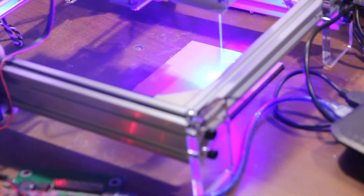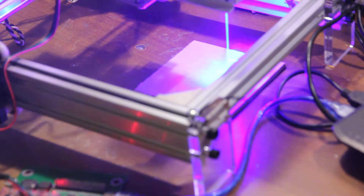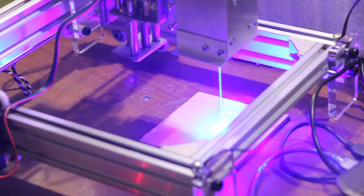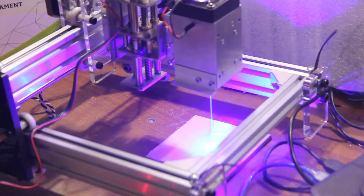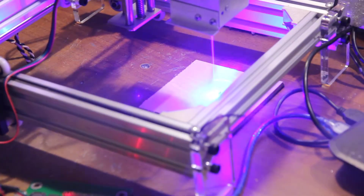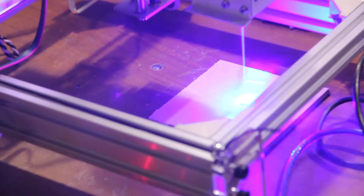Also, keep in mind that if you do laser engraving with a 10W laser, it is better to have a fume extractor or set up this unit somewhere outside, because you can see it produces very very strong smoke.